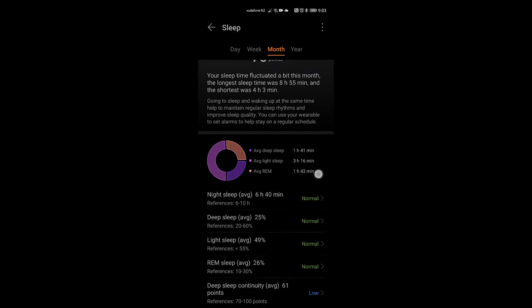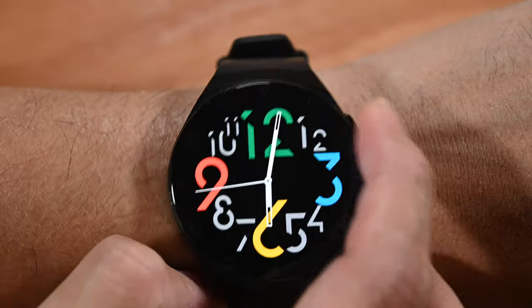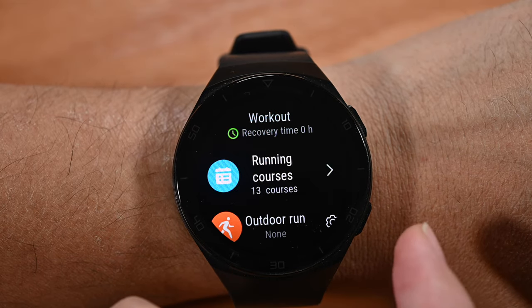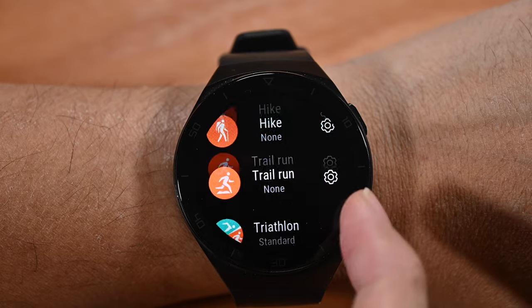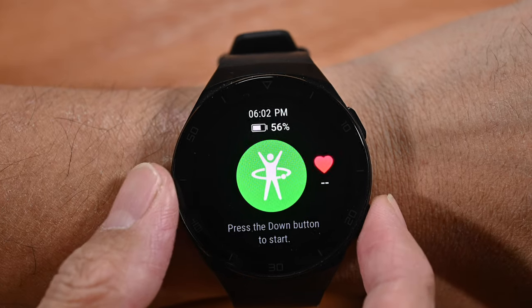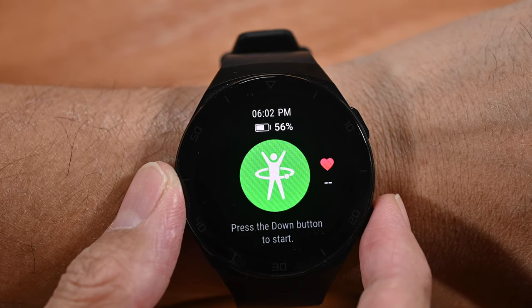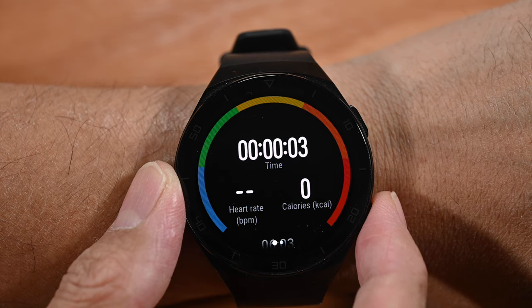The Huawei GT2E has 15 different professional workout modes and also 85 custom workout modes. I'm not a very sporty person so I haven't tried all of them, but I've tried a few and it's definitely a very useful feature, especially for people who want to work out a lot.